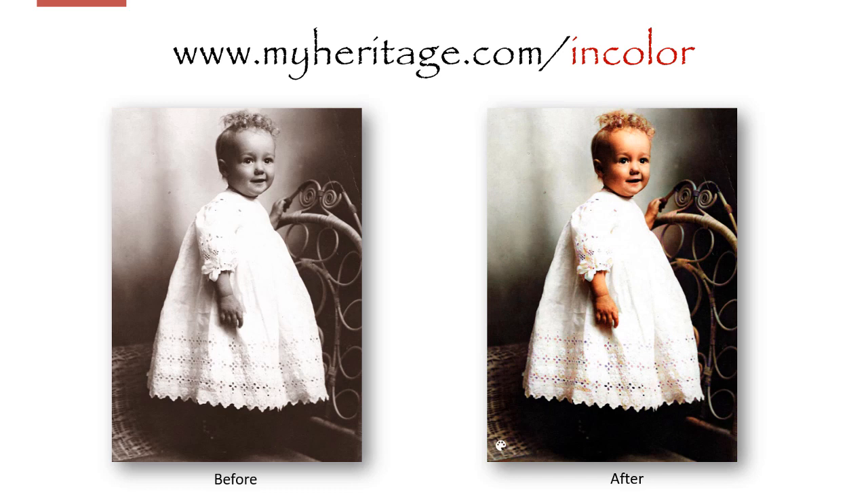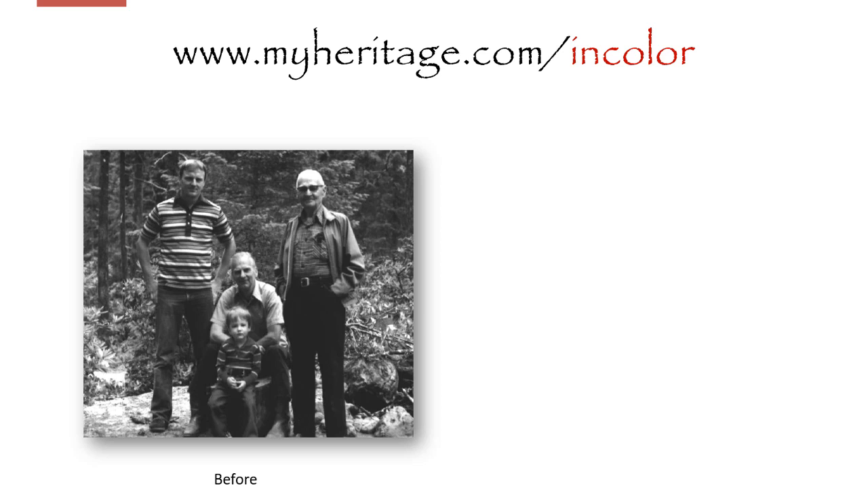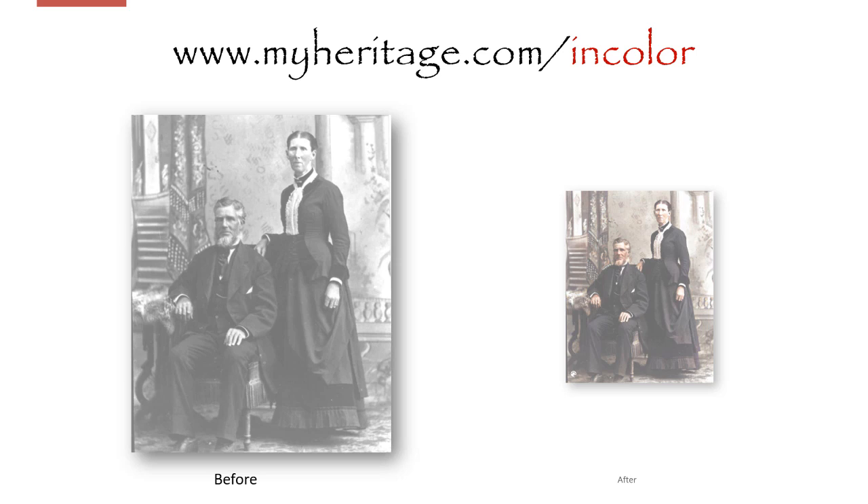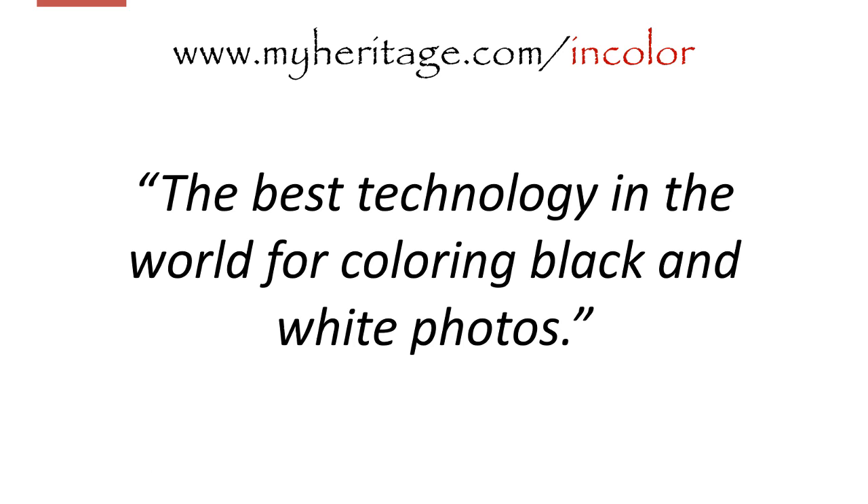Incredible. Here's me with my father, grandfather, and great-grandfather in the 1970s. And here we are after uploading to MyHeritage in Color. And here are my third great-grandparents in the 1800s — before and after. It's being called the best technology in the world for coloring black and white photographs. I agree.